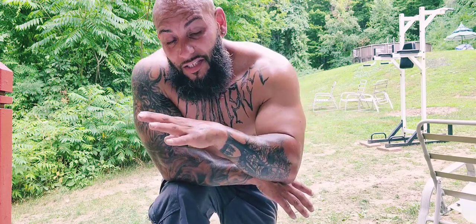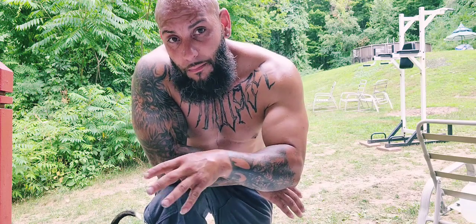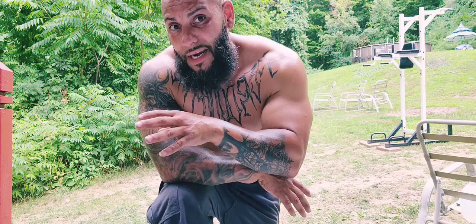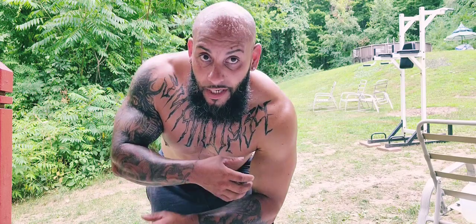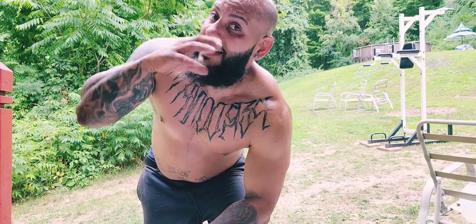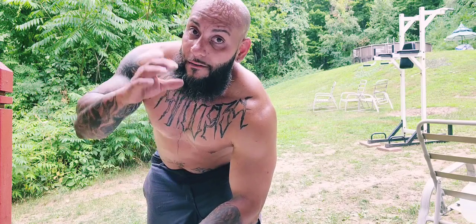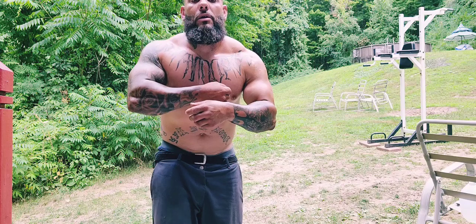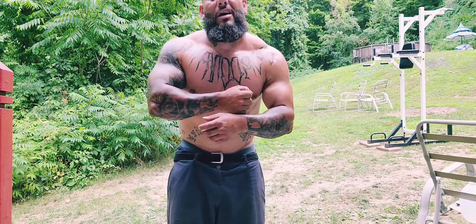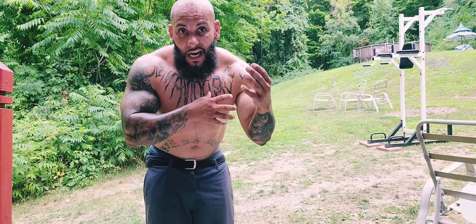Five minutes per set includes the resting period. I rested for about a minute, minute and a half, two minutes tops, and then got right to the exercise. By the time I ended the exercise, that's five minutes. Five minutes per set, five exercise superset — give it a try. This is the end result: 190 pounds right now, I fluctuate from 185 to 189, 190.